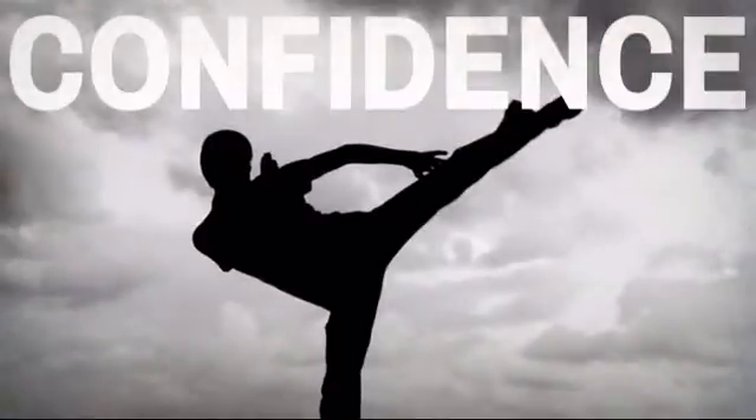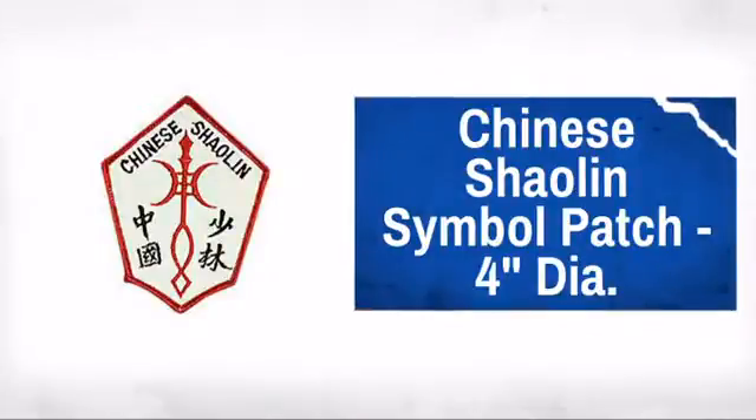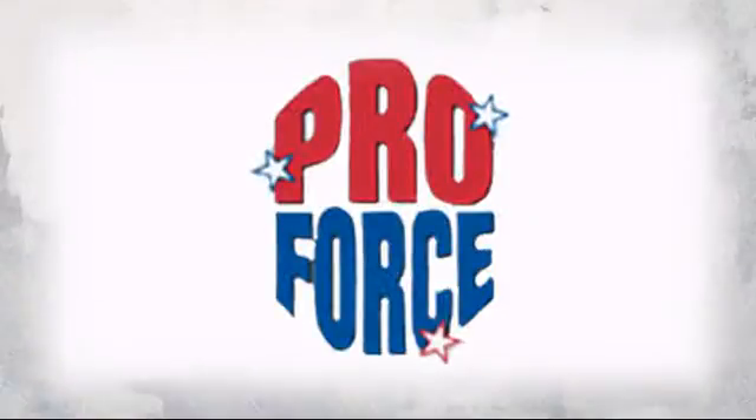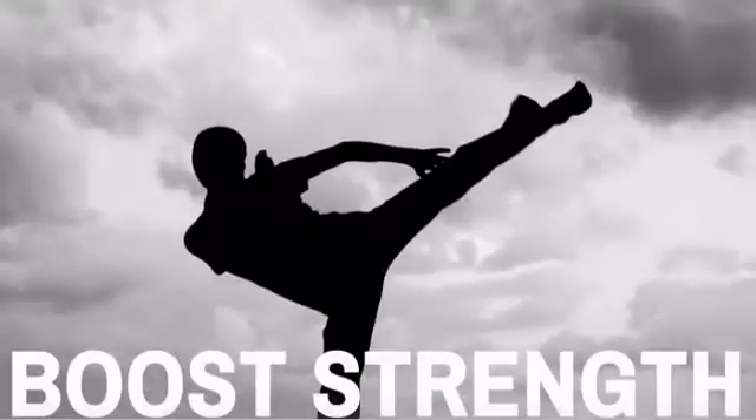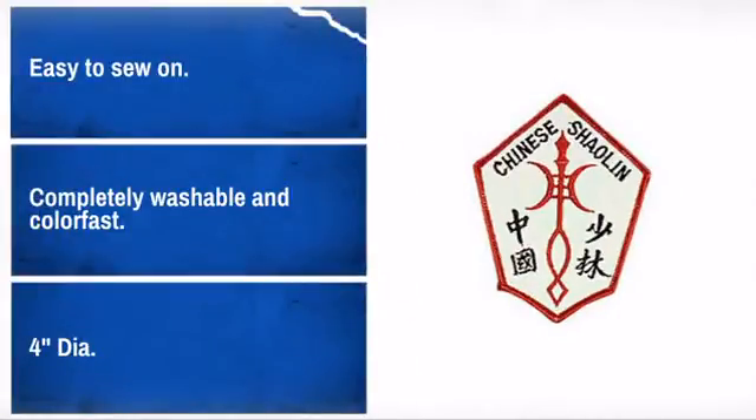Show off your pride and display your achievements with this great kung fu patch. Made by ProForce, the leader in human contact sport. Looks great on shirts, bags, or even hats. Easy to apply and made to last. What more can you ask?